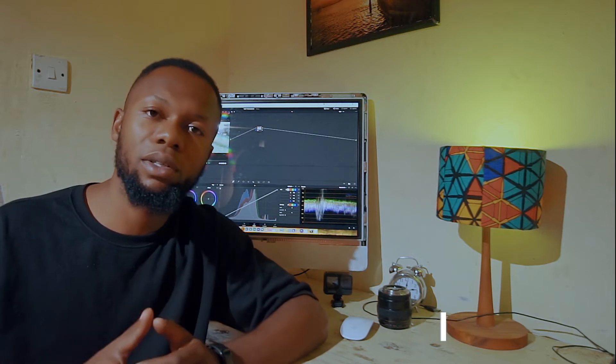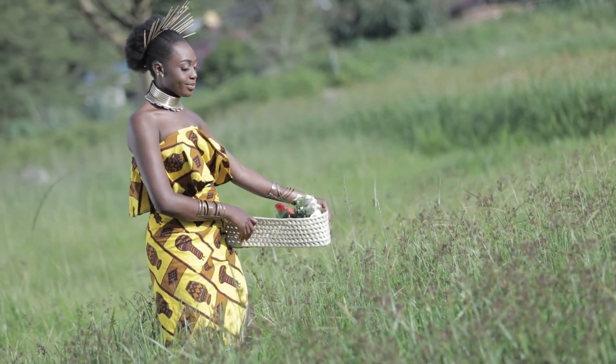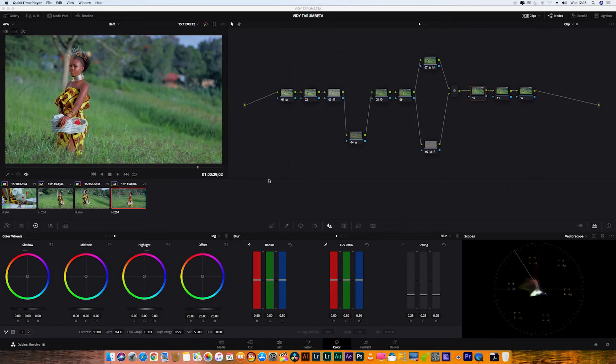This footage is shot on a Canon 5D Mark IV, and it was shot on the YouTube picture style, and I'm going to show you how I grade it in DaVinci Resolve.